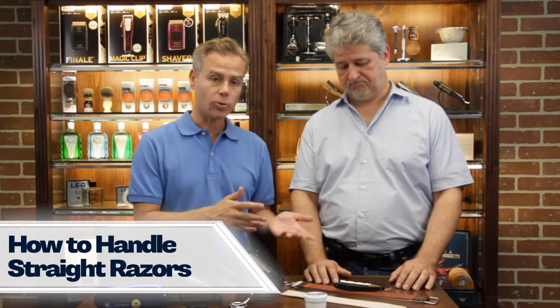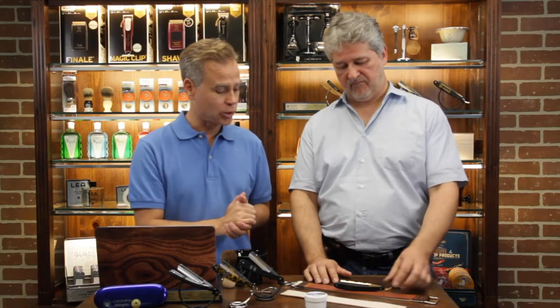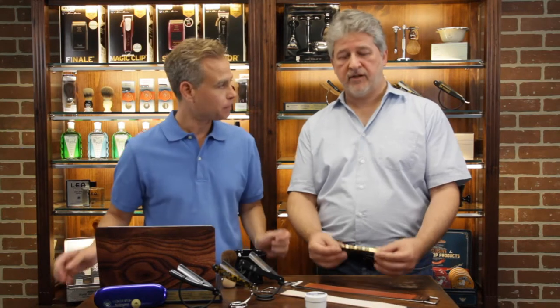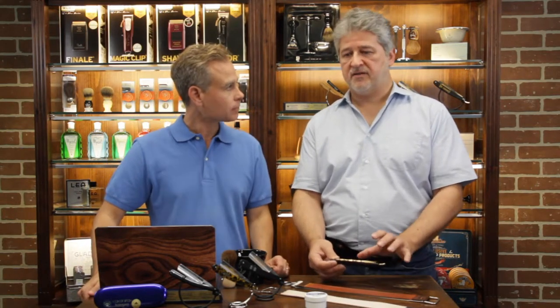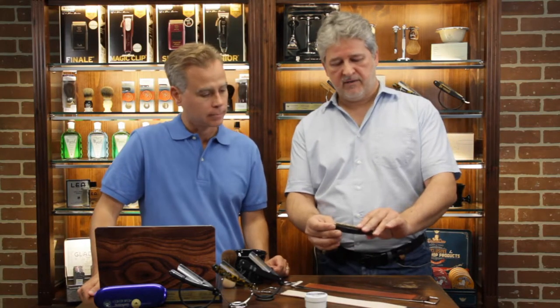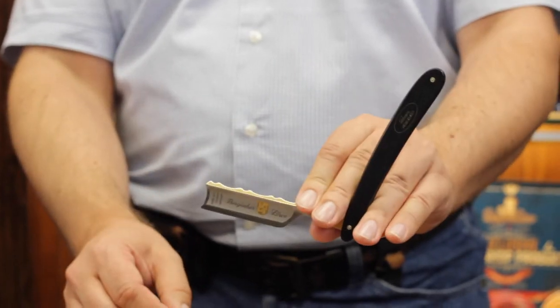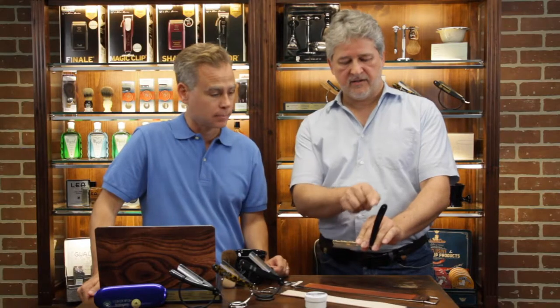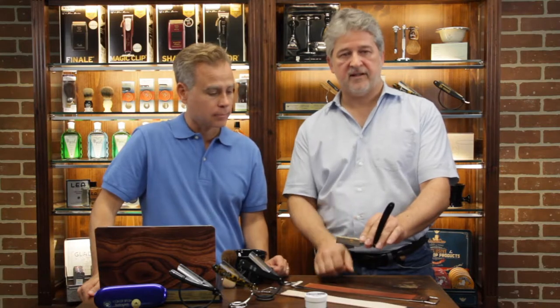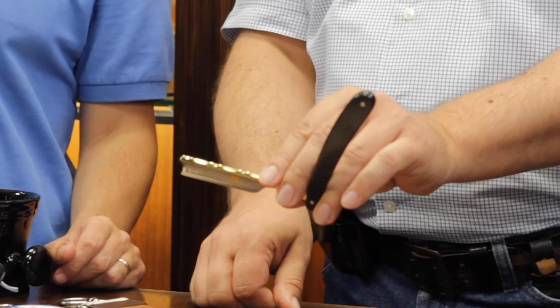Step two is how you hold the actual straight razor in your hand. Generally keep the razor tight but don't get nervous about it. Simply open it, and you want to see a 90-degree angle of handle and blade. This gives you a good hold of the blade to operate and control it.